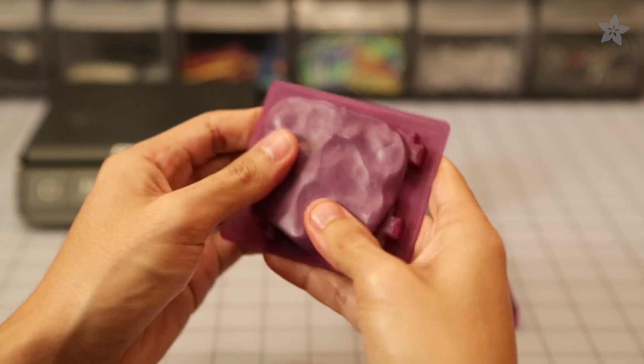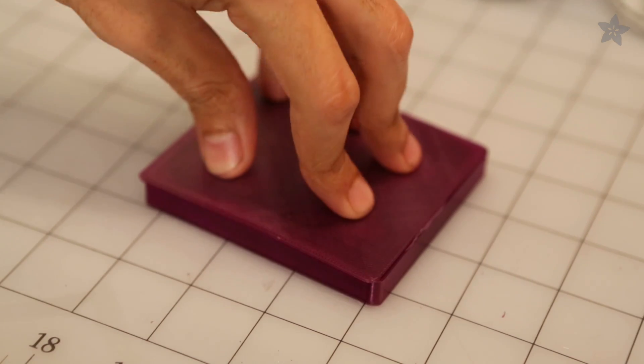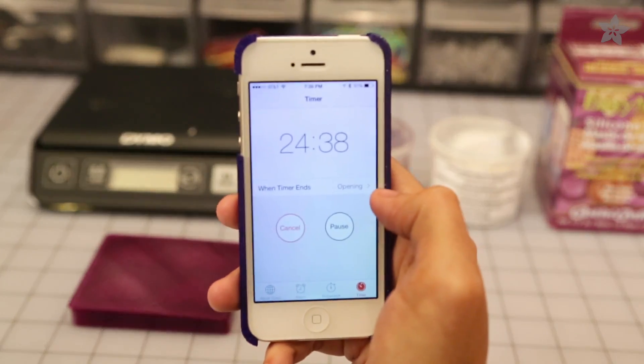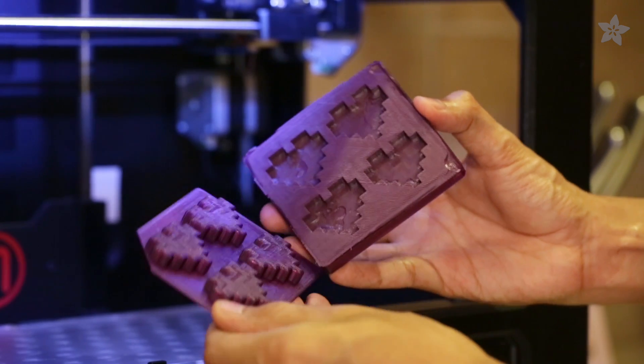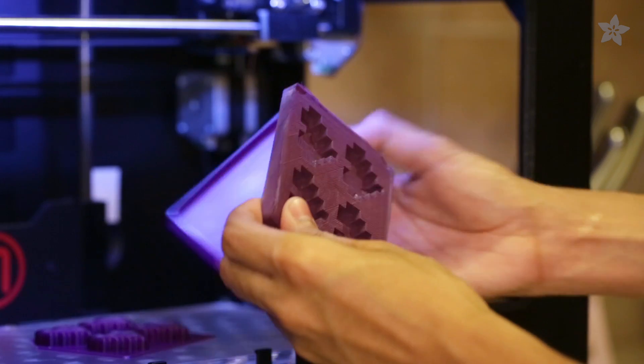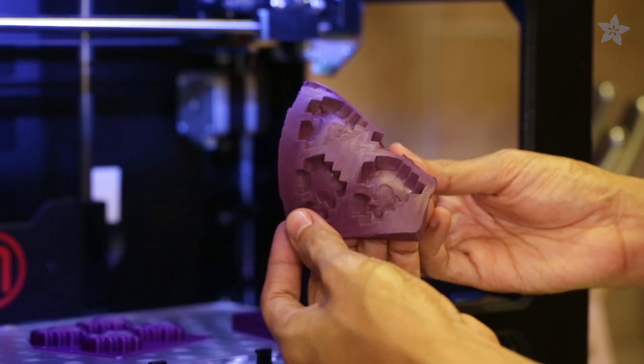You can avoid air bubbles by applying pressure to the enclosure. When ready, let it curate for about half an hour. Removing the mold from the cast is as easy as peeling off putty. For really great results, sand down your 3D printed cast to really make that chocolate buttery smooth.